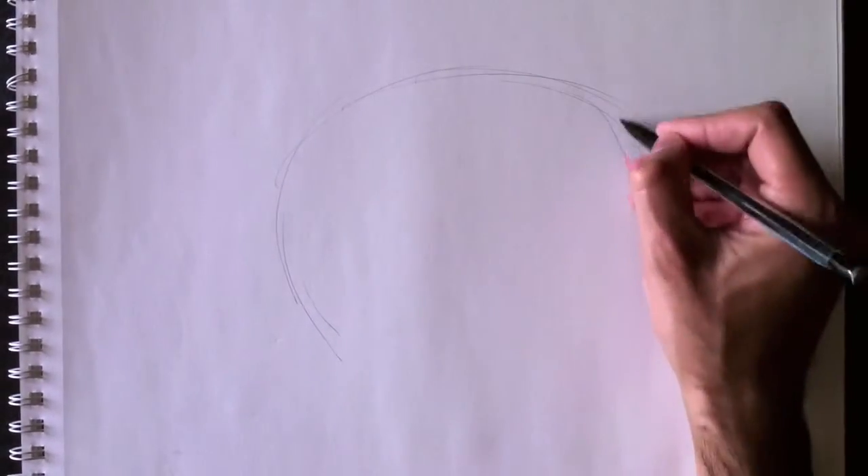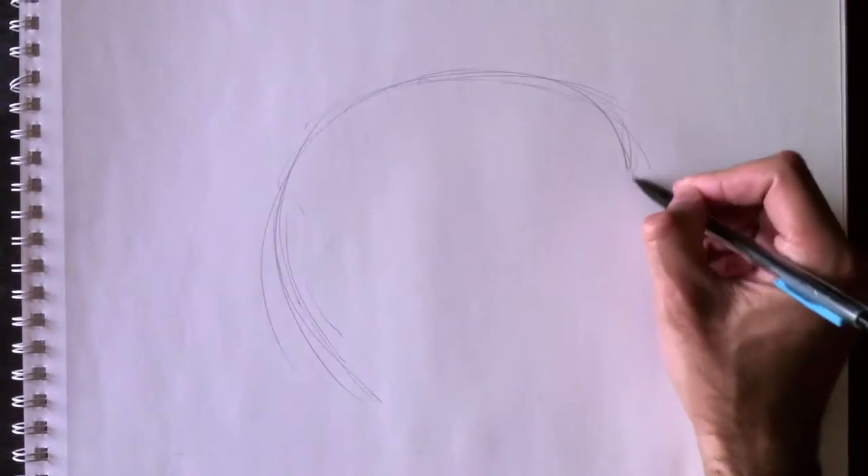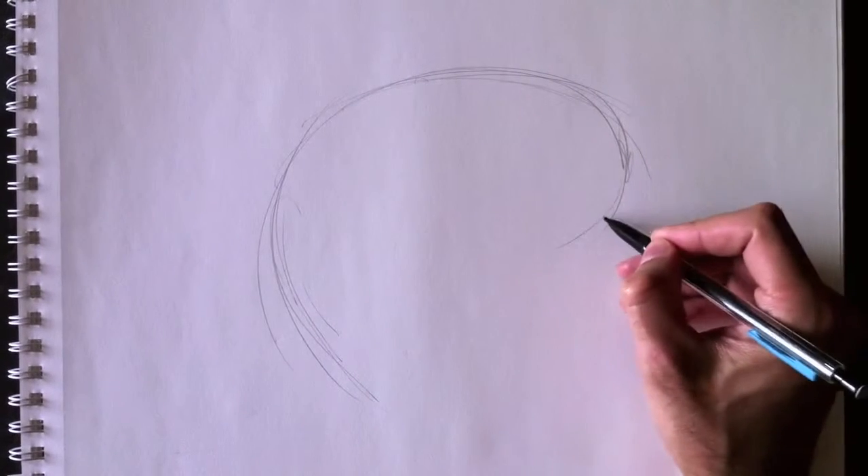So here's the dolphin's back — voici le dos du dauphin — avec une belle courbe en C, with a nice C curve. And then we're going to curve that around to do his belly.